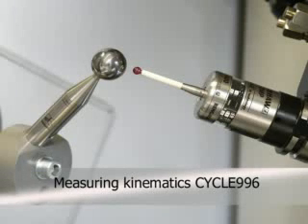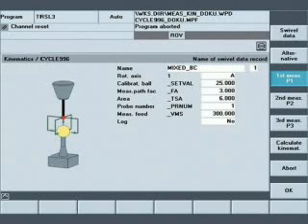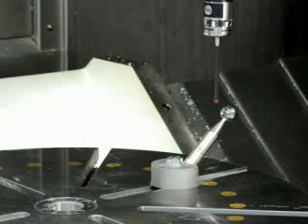The new Kinematics Measuring Cycle 996 of the Sinumeric 840D enables the measurement of the axis kinematics of machine tools with several rotary axes, without the previous large expenditure of time and costs. Only a calibration ball and a calibrated probe have to be available on the machine for the measurement.